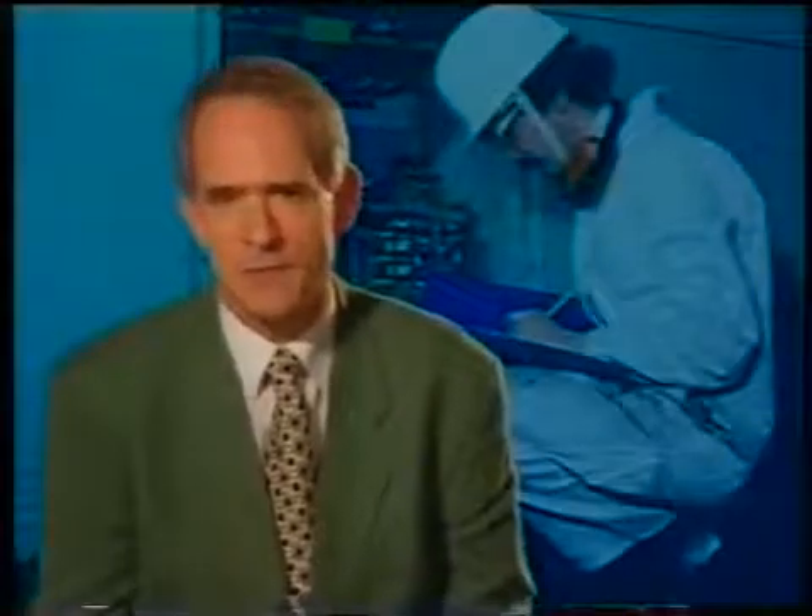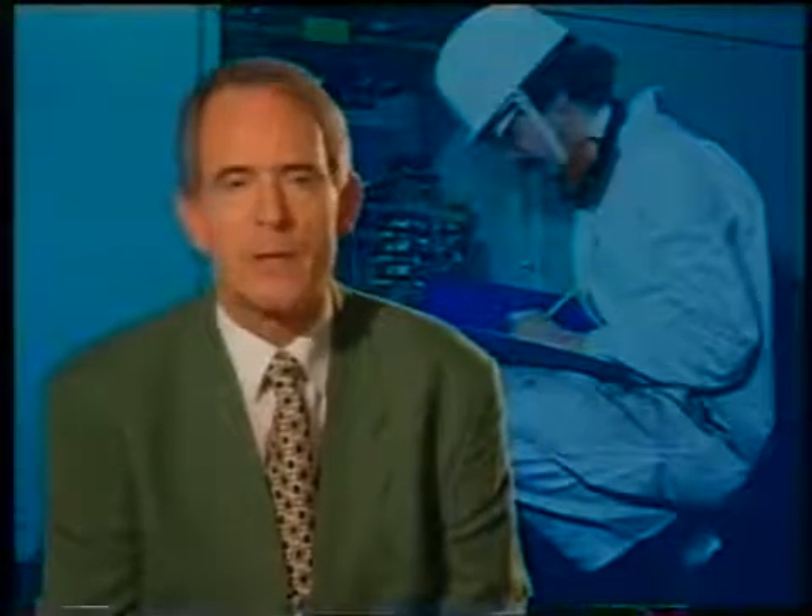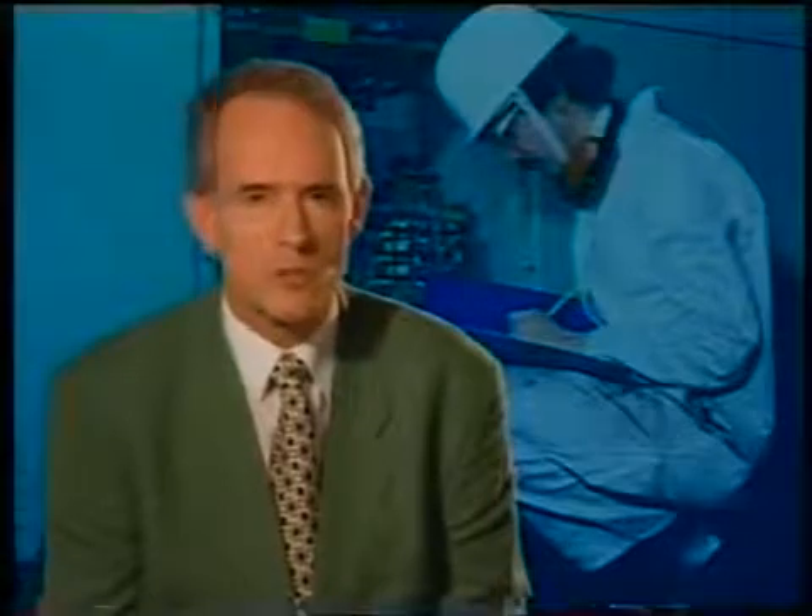This is Program 7 of Videotel's series on practical marine electrical knowledge. The series is made up of eight programs. This program lists the minimum preparation procedures to be carried out on board ship in anticipation of an electrical survey.